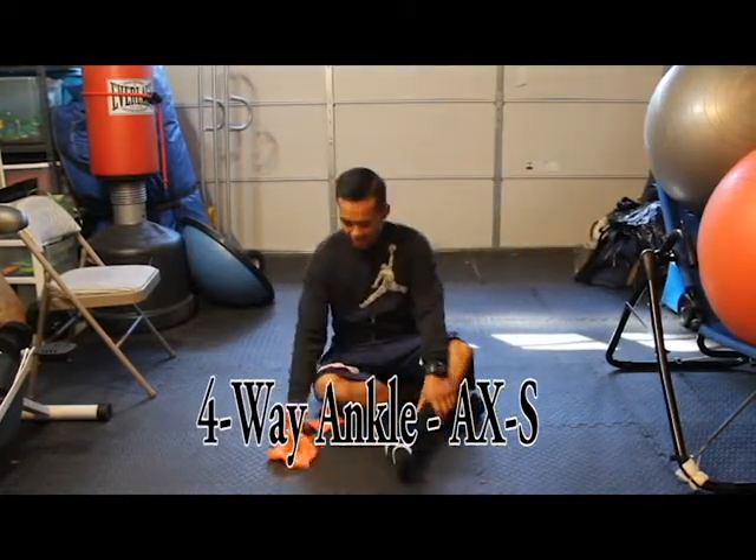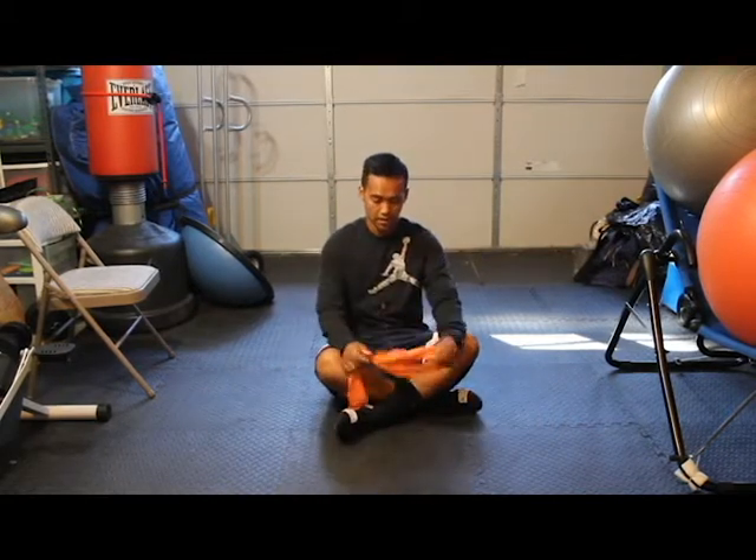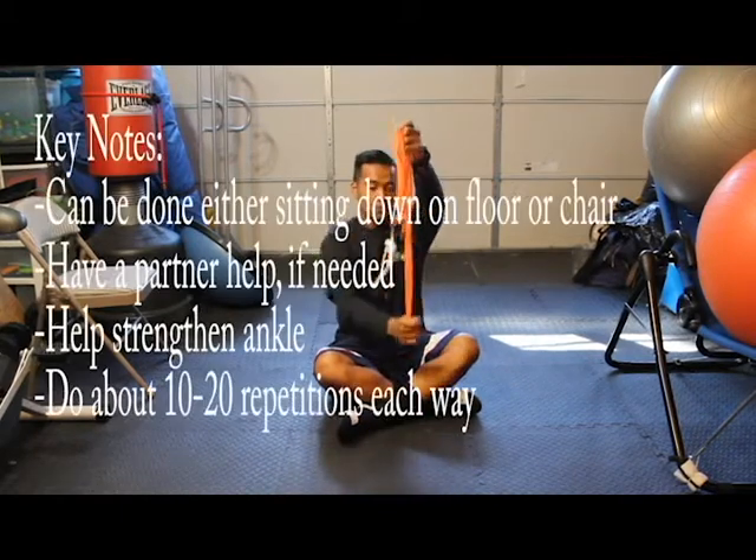Hello, my name is Ian Aragon and today I'm going to show you how to do a four-way ankle with some tubing. You want to find a tubing with a loop with a handle on it.